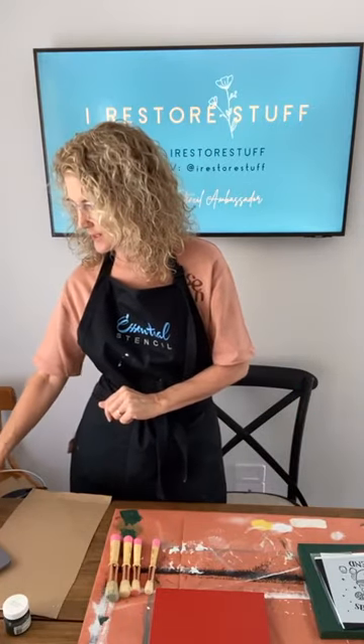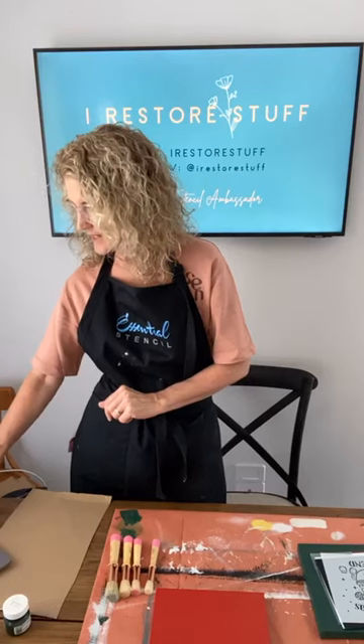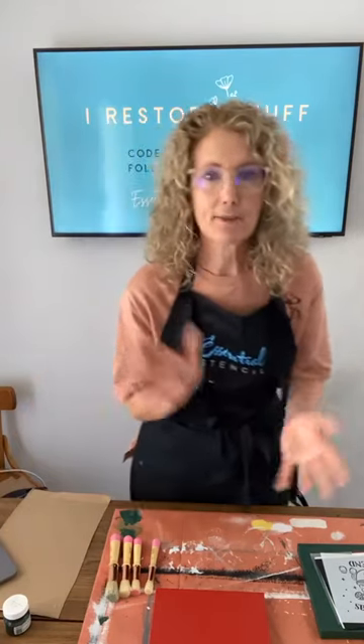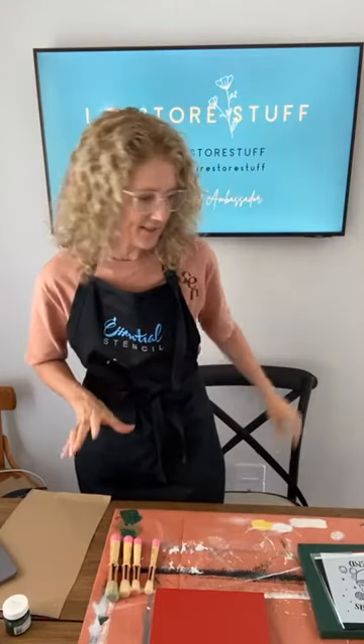Hi Diane, hi Lily - if you see me referring down to my computer, I'll be watching comments on the Essential Stencil page. Hi Brenda, Mary, Diana, Denise - lots of regulars here! Please share the live - sprinkle the love as we call it in Facebook land. You might hear my little puppy Olive foraging around for treats to keep her occupied.